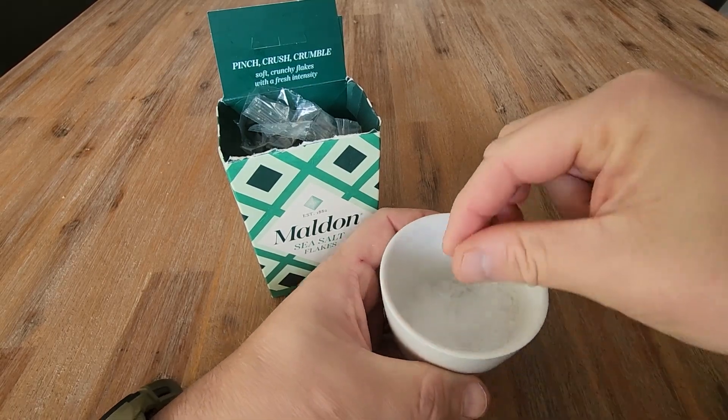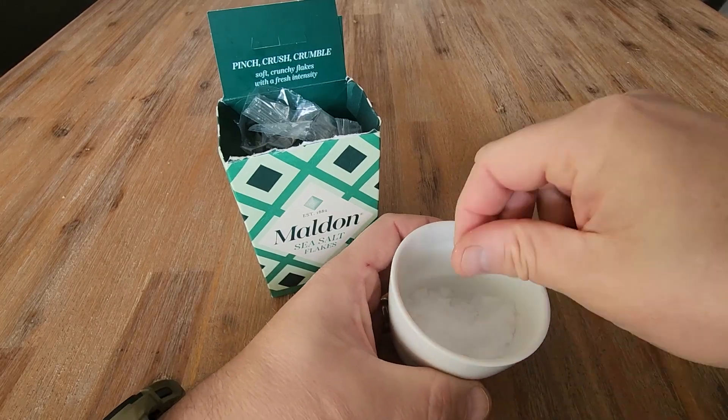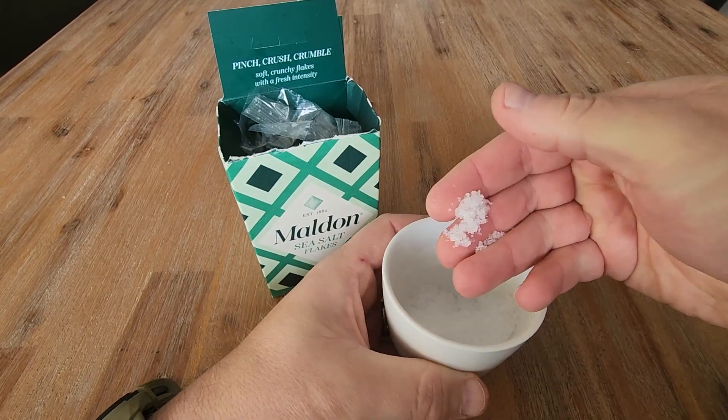If you just buy the normal salt in your supermarkets — your table salt — that's already ground down really, really fine. Whereas this is in those salty flakes.